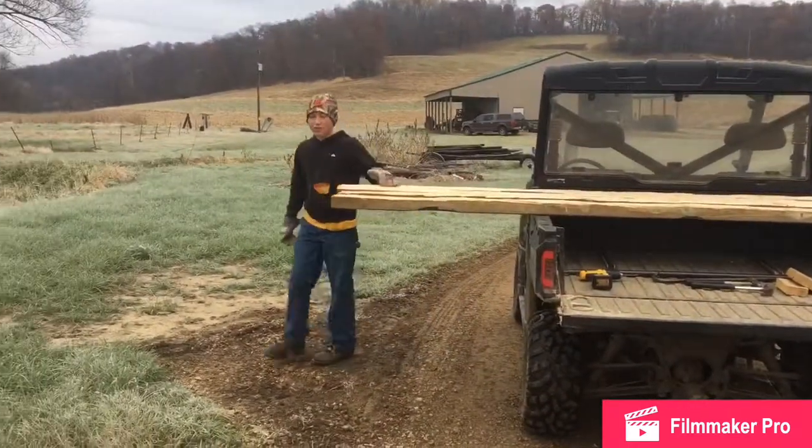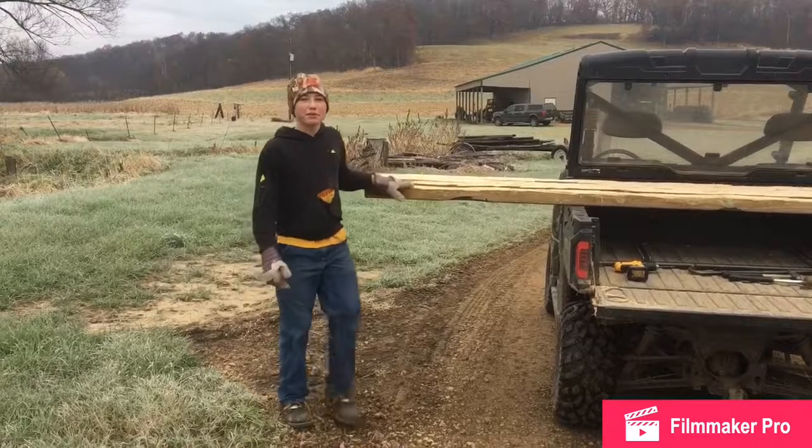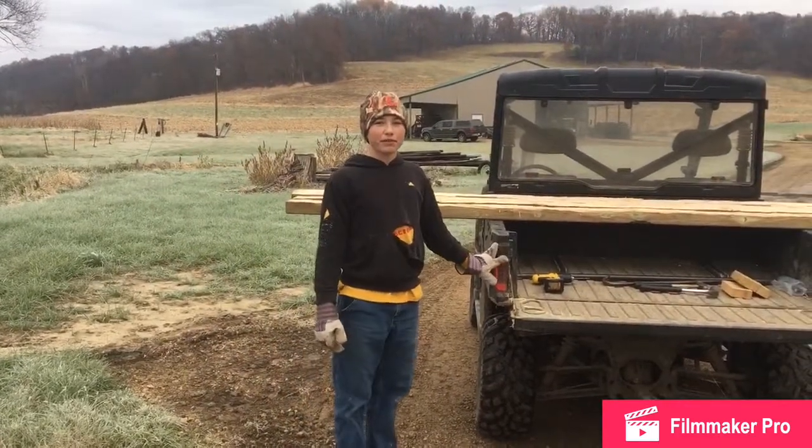Hey guys, it's JD, back out with the farm again today. Sorry I haven't been posting a lot of videos — we've been cleaning up from the flood.